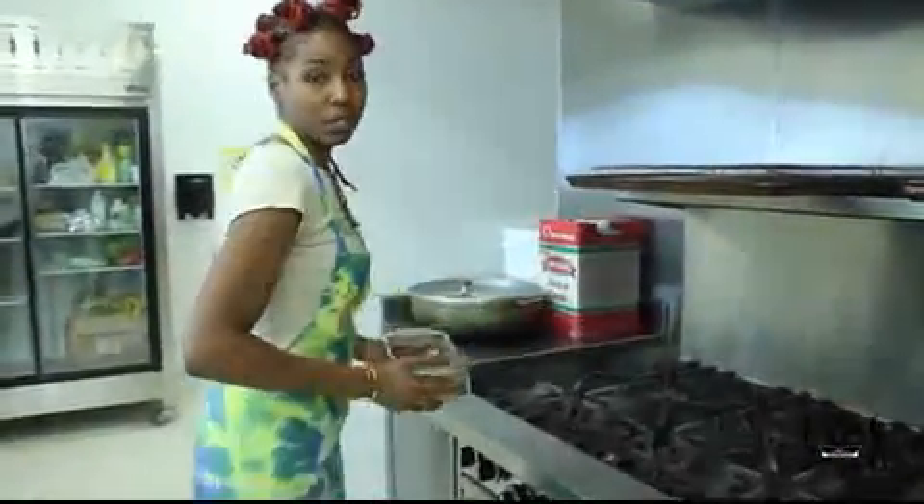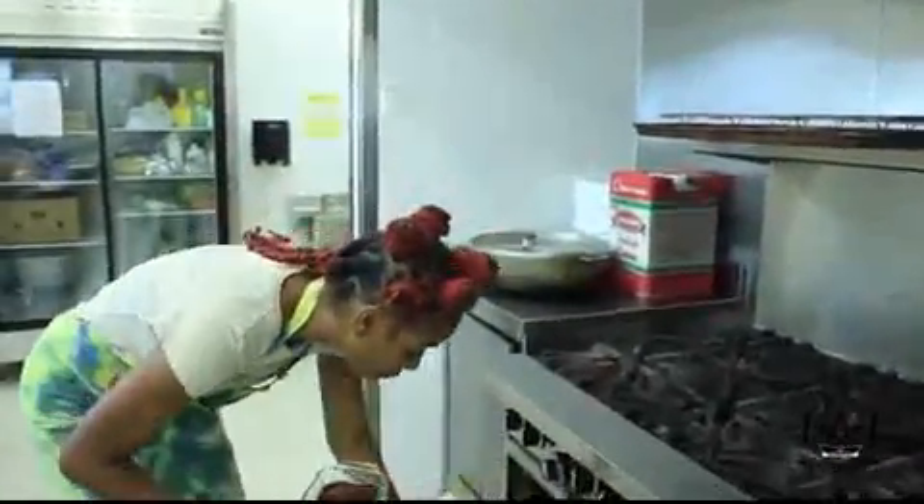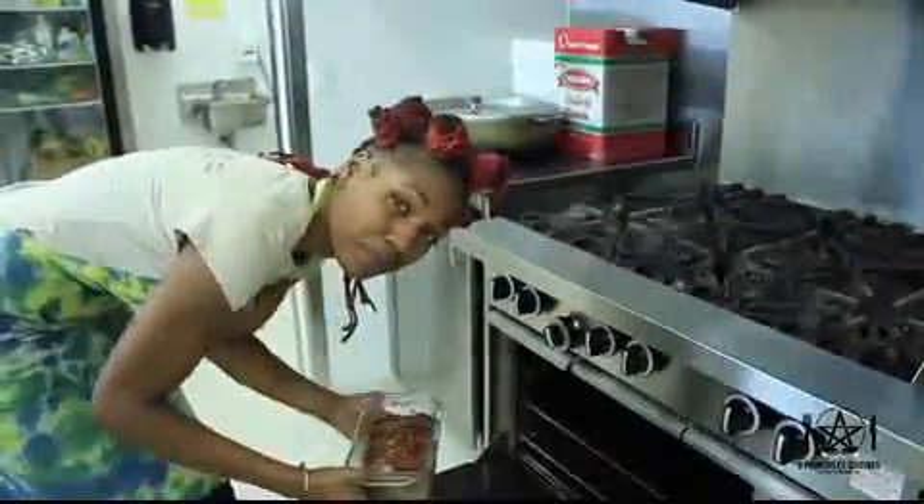Our lentil loaf is now going to go into the oven at 350 degrees for about 45 minutes to an hour.